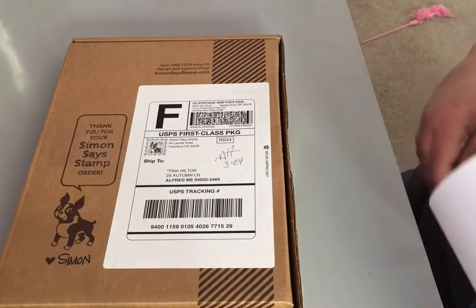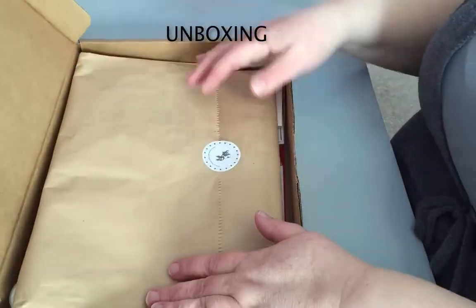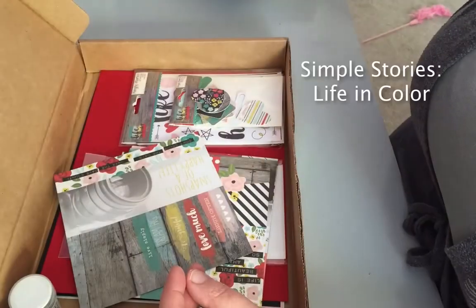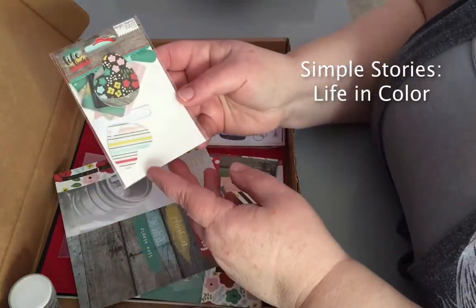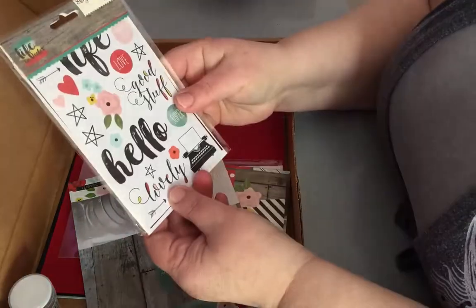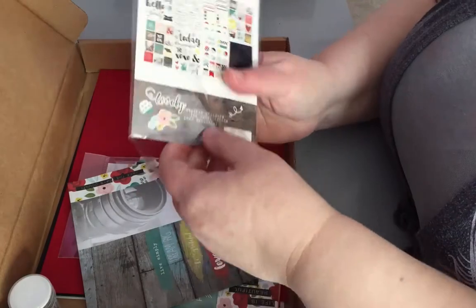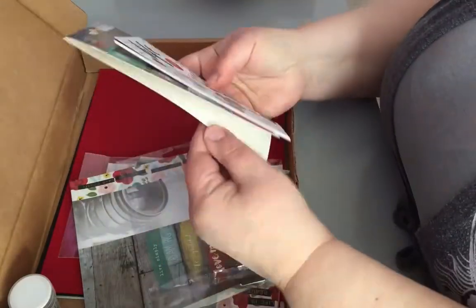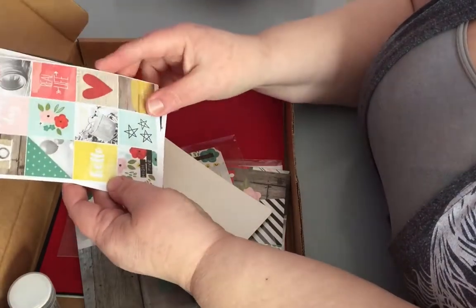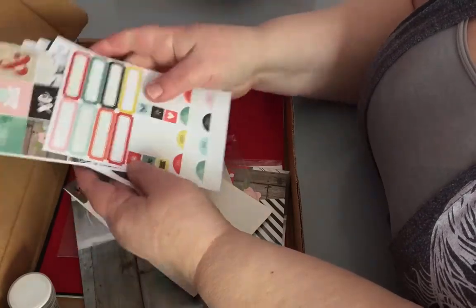Let's start with our unboxing. Inside this month's Simon Says Stamp box, we have our idea guide and Simple Stories Life in Color plastic clips. Very cute. We have eight sheets of Simple Stories Life in Color stickers. I really like these stickers and they match perfectly with the colors and the theme — it's the same theme as the clips and the paper. Love those little conversation stickers.